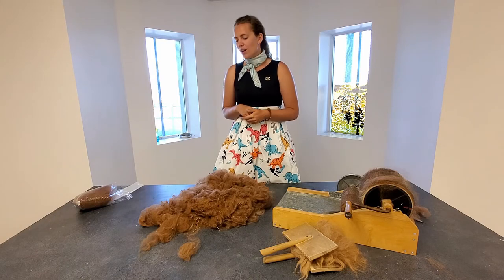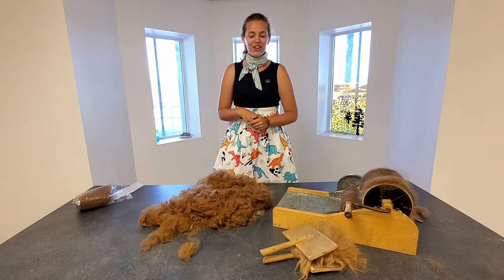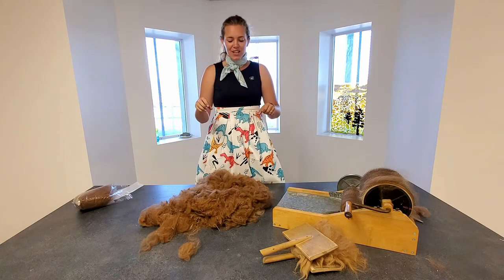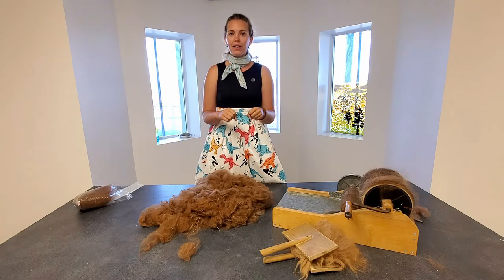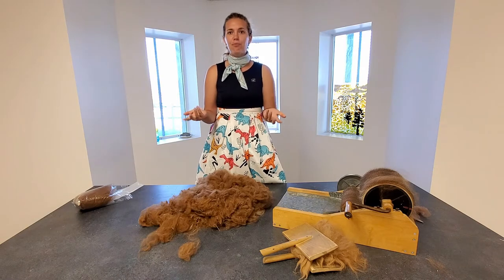We skip the washing stage, but we do need to card our fiber. The stuff in your bags has already been carded — I did that on our fancy drum carder. When you're carding, you're aligning all of the fibers in one direction so that they'll spin and twist better. You're just kind of brushing it out.